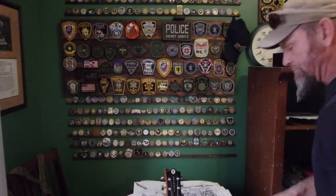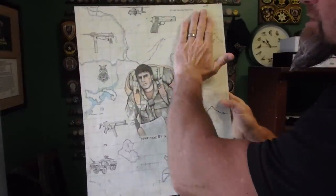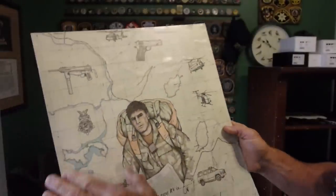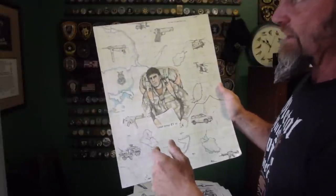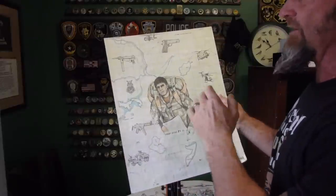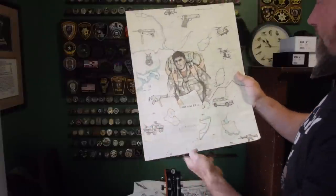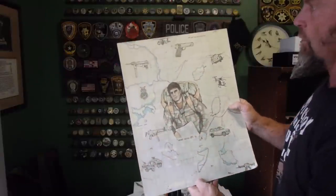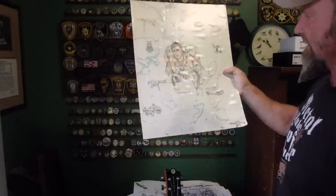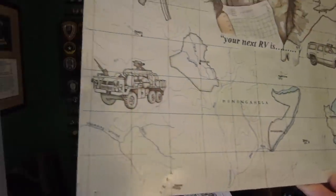This one was pretty cool in that what I did was replicate a map. This is a Rollsberg map back here, so you can see all the relief on it, all the contour lines, and then also embedded several different pieces of machinery and equipment. The whole evolution from grease gun, stock 1911 to MP5A3, and then different helo variations, different carbines, different vehicles — all that stuff. This one took a lot of creativity and imagination, so I'm pretty proud of that one.